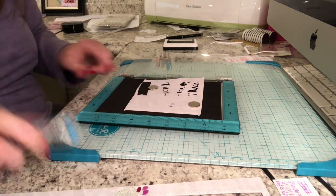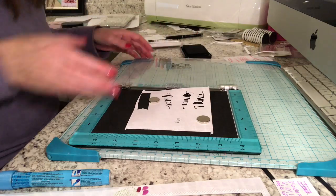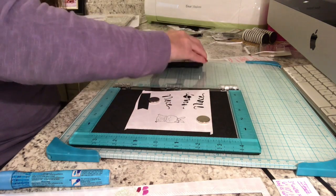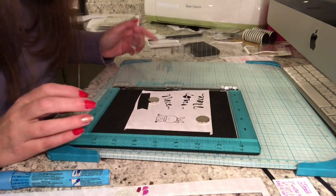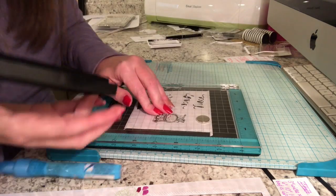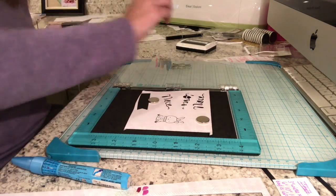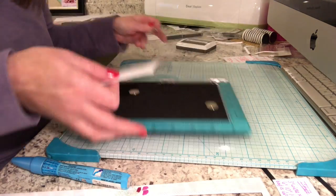Putting the mask down, I'm going to ink up that bunny stamp in the exact same Black Licorice Hybrid Ink from My Favorite Things. We're going to stamp it a couple of times because when you have masks on there, it often won't give an even impression at first. I actually stamped this one three times because the shoes weren't stamping right — this is where it's great to have a stamp tool. After the bunny is stamped, I peel the mask off and you'll see the bow looks like it's been on the bunny the whole time.